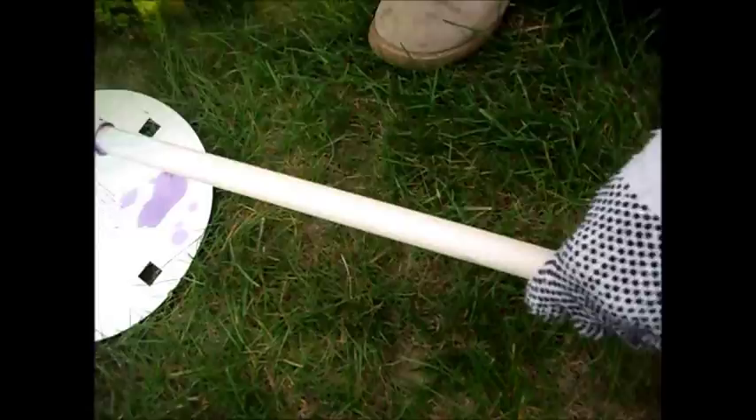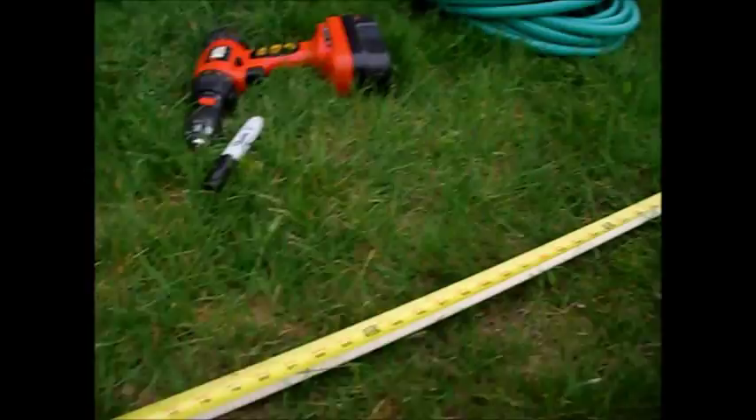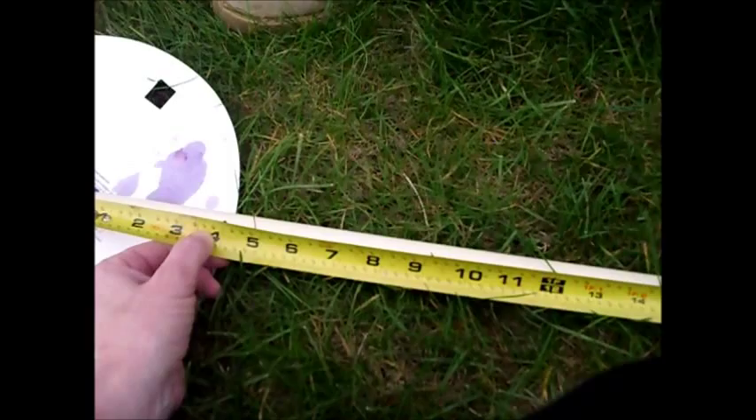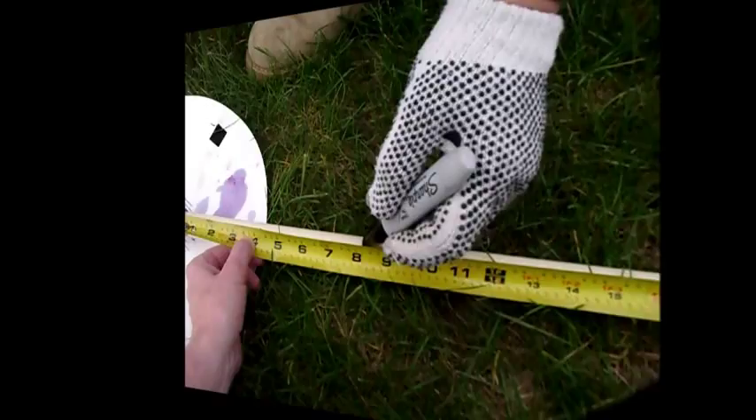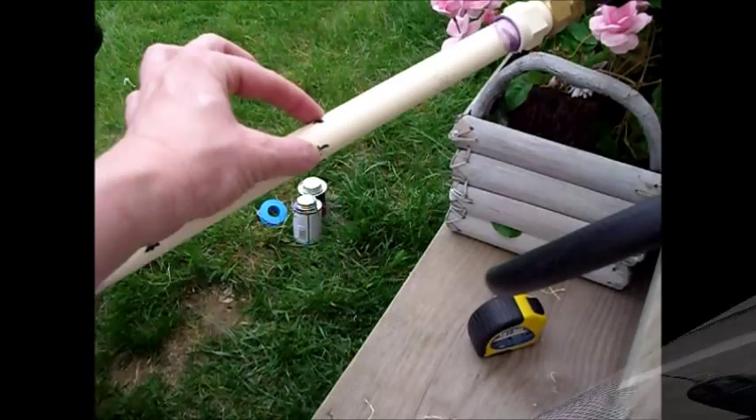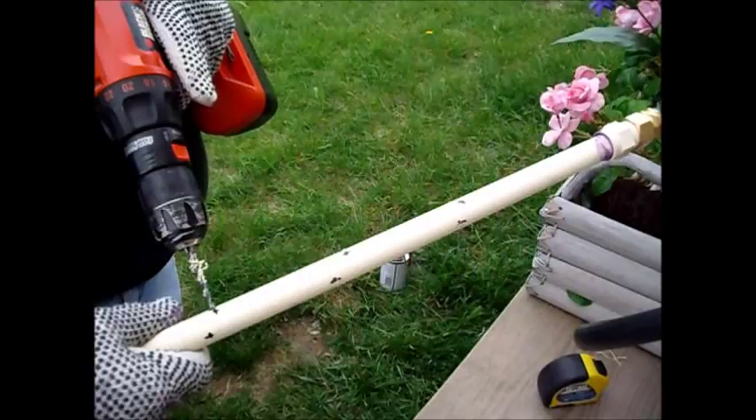Our pipe is 10 feet. We're going to come in and mark it four inches in for our first hole, and we're going to put a hole every four inches — so that's at four, eight, twelve, and so on — running holes opposite of each other all the way down the pole, with this being our center line. This will bring our water up and over into the plants in front and behind the trellis. You can always put more holes in it as you need, but we're going to start with this and see how it works.